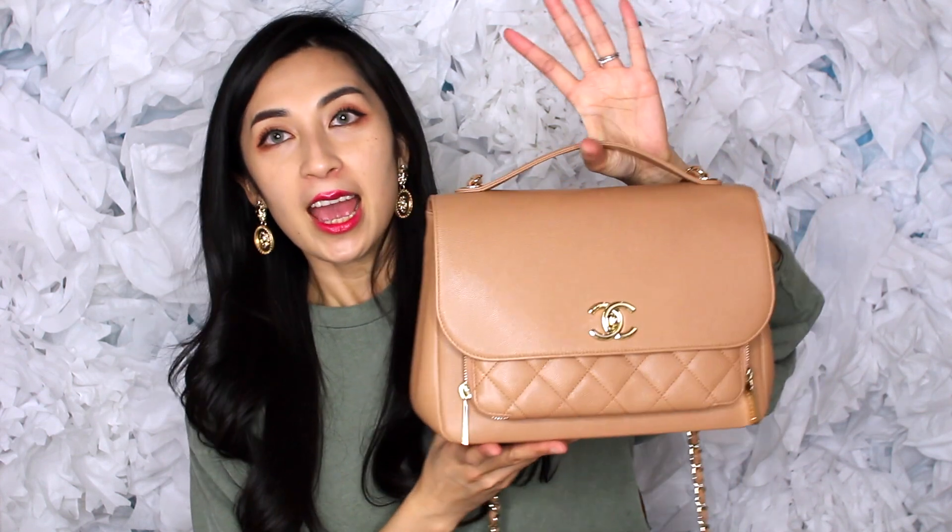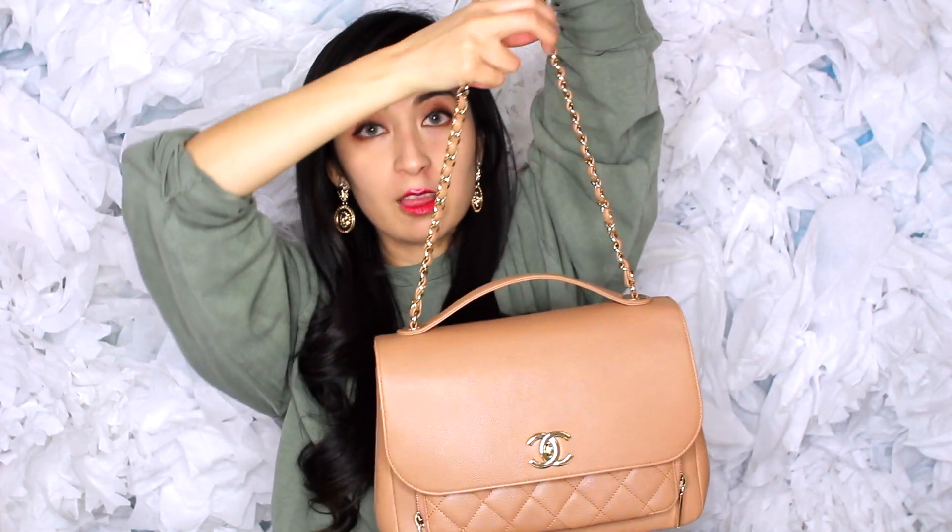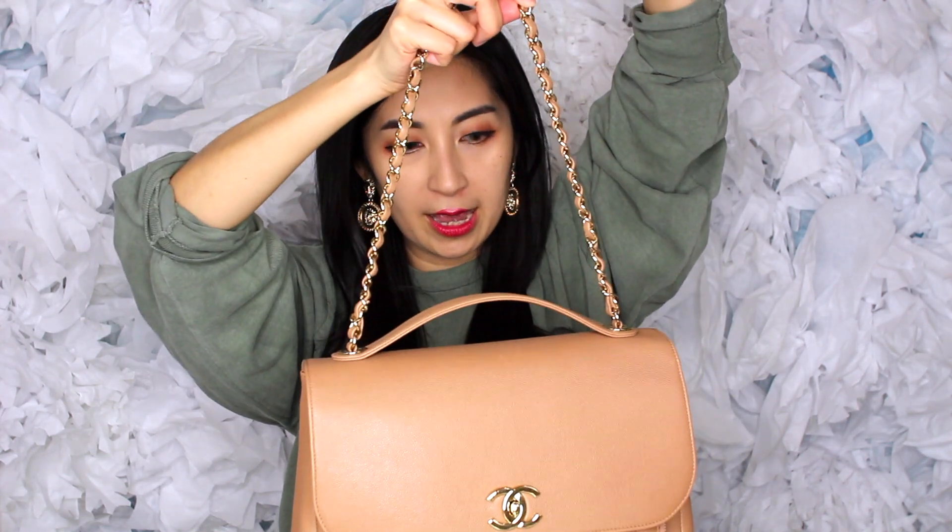So this is my Chanel Business Affinity Flap. This is no stranger to this channel — I've already introduced her already. Now I'm going to show you how I make the straps shorter. This is what the straps look like, and it is extremely long on my body.